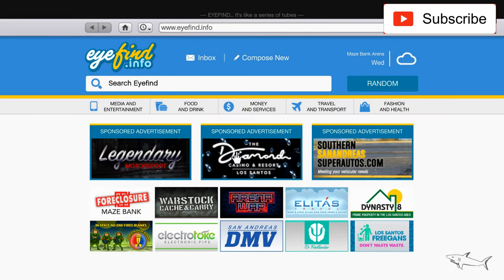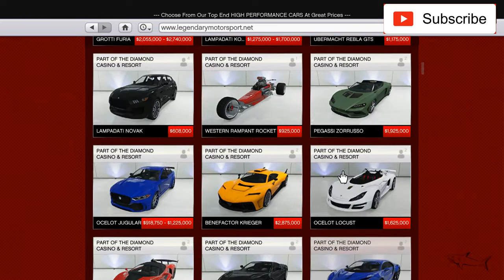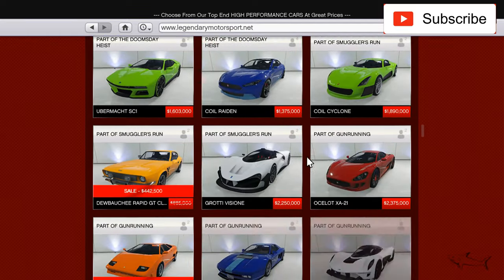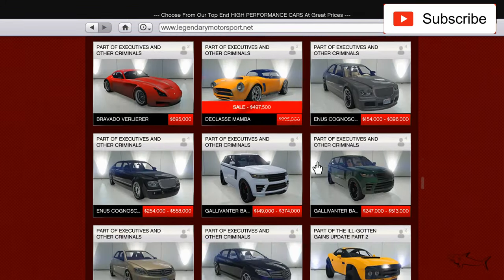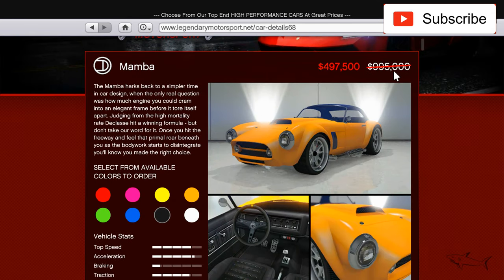Hello everyone, welcome to another video. Today we will move on to the next classic car that I will customize — or re-customize, because this is a car I already have. I'm talking about the Declasse Mamba. This is from 1 million, it's at half price, a very big discount.